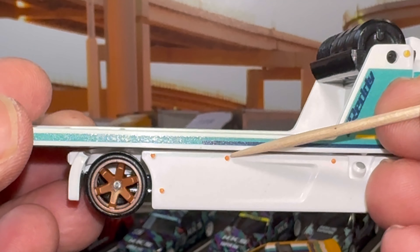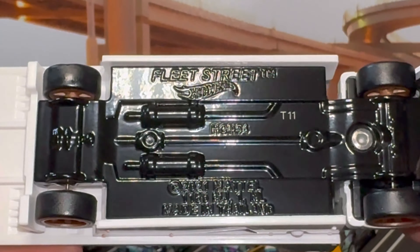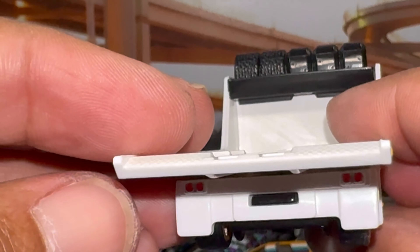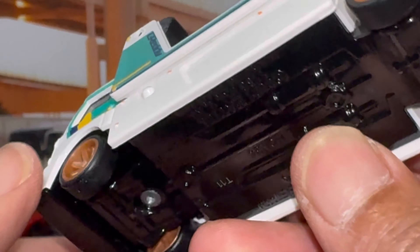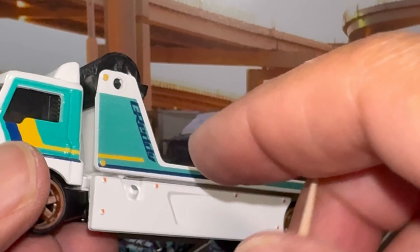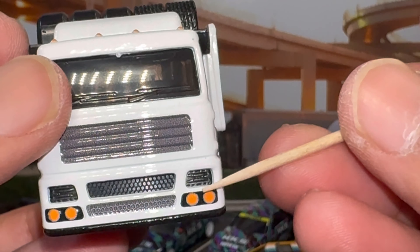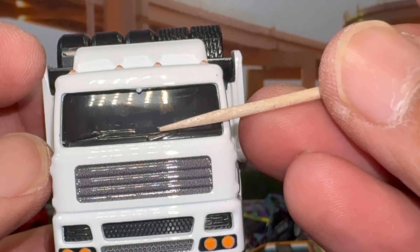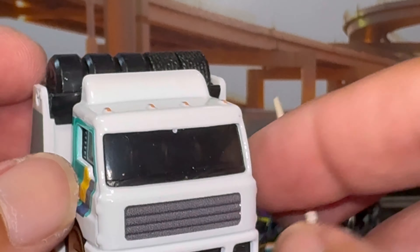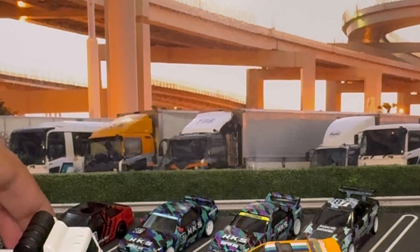So there's our Pandem BRZ — super cool model. This is, I want to say, the fourth time we've seen this model in premium. The first time this came out was in Street Tuners, all in blue. We then saw it come back in the Slide Street series with the Falcon livery. And this also came in the Target two packs — it was the BRZ and the Lexus ISF, if I remember correctly. So this would be the fourth iteration of this in a premium.